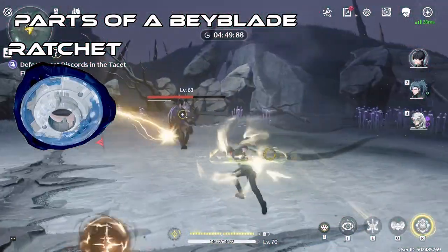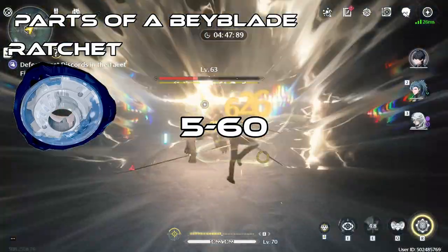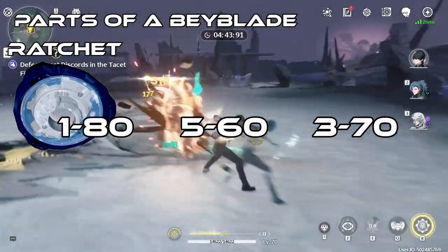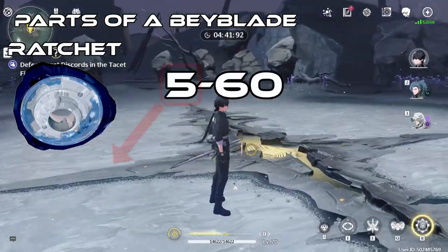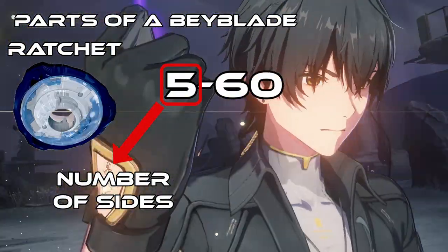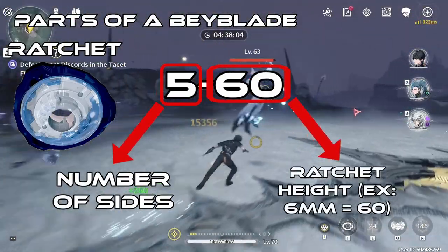Ratchets have a naming convention. For example, 560, 180, or 370. You might look at these names and start to think about what these numbers mean. To break it down, the single-digit numbers are how many sides are on a Ratchet — they are physically shown on the Ratchet here. The two-digit numbers are the height of a Ratchet.